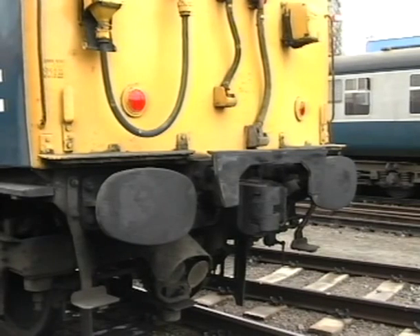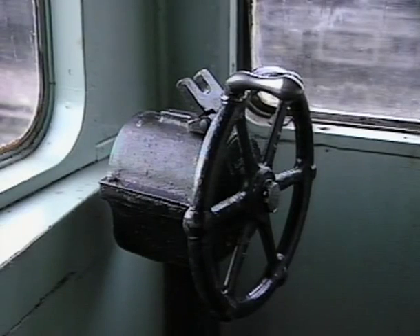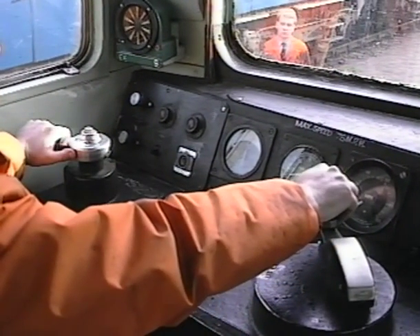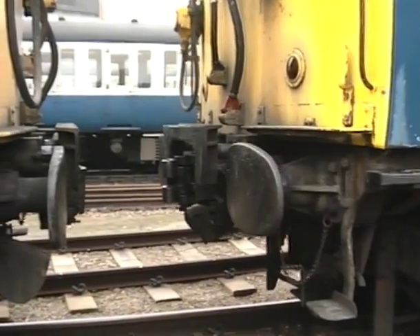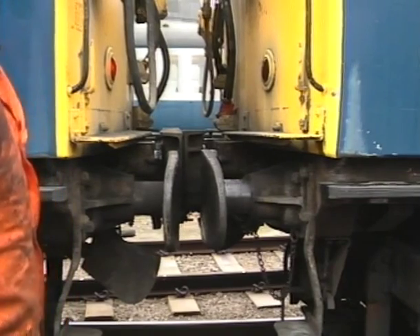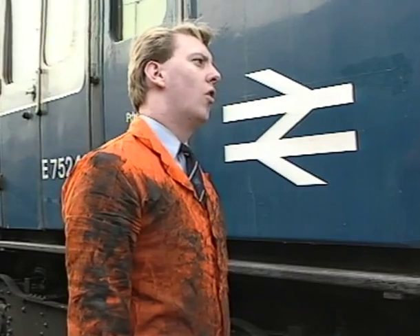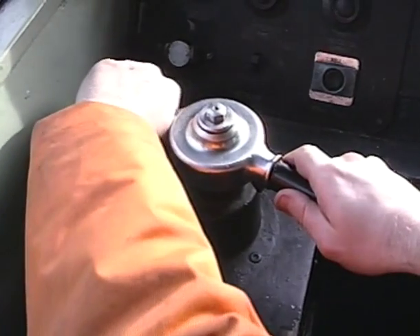The unit to which we are to attach should be fully prepared but have the automatic airbrake and handbrakes fully applied. After checking the tell-tale pins, the shunter will ask the driver for a pull-away test and the driver will take power in reverse. The shunter will then check with the driver that it is safe to go between the two units, fully apply the automatic airbrake and remove the EP control key.